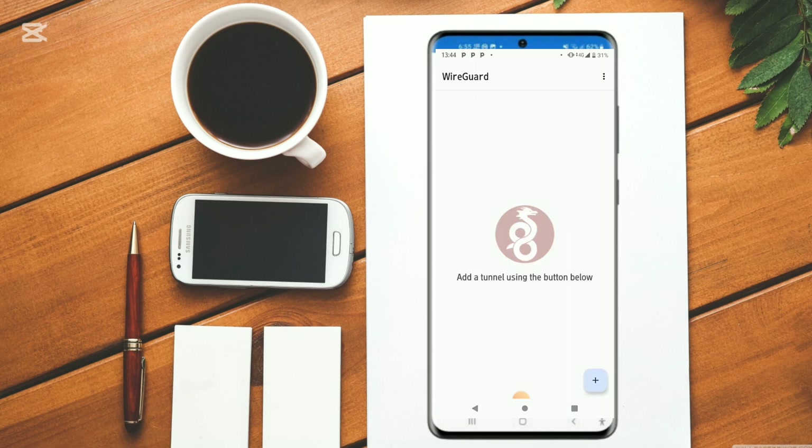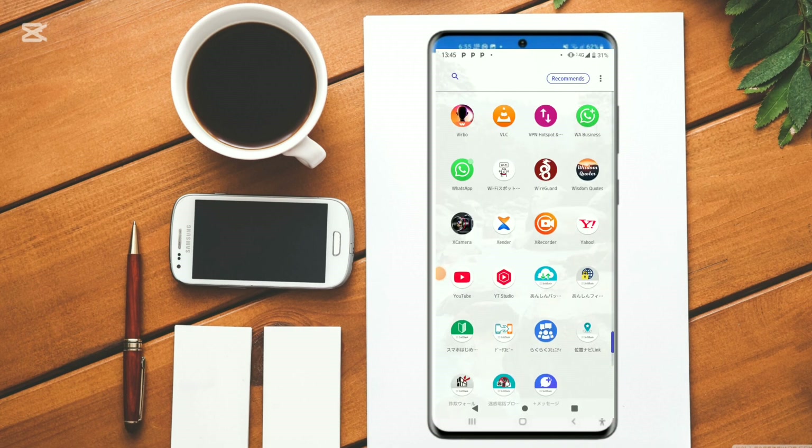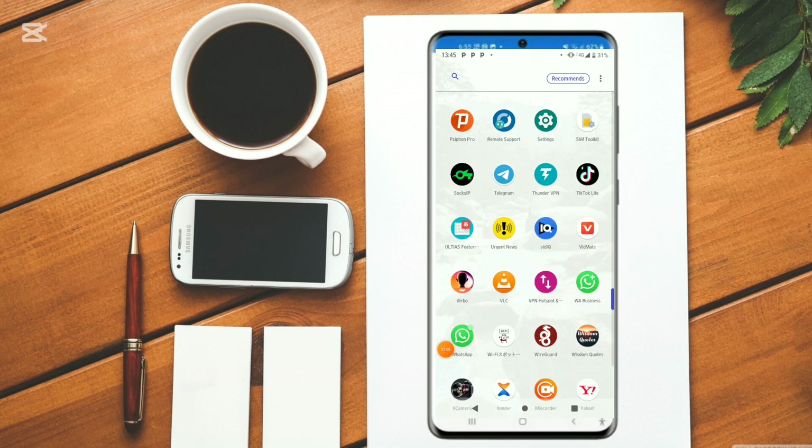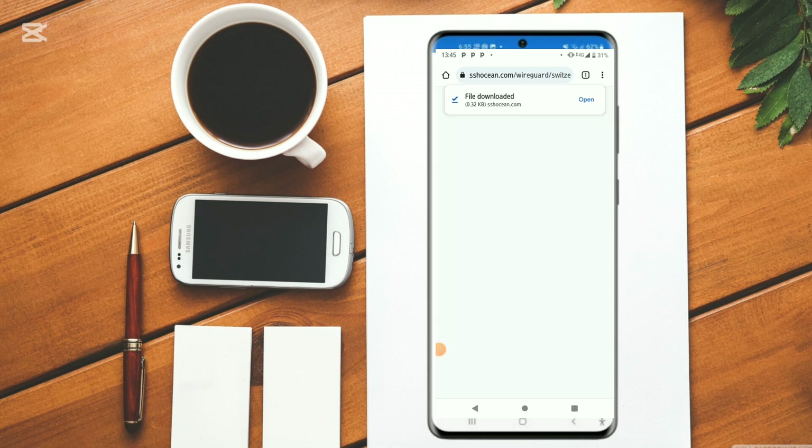So for the very first time when you open it up, you find out that there is nothing to import. So what you need to do is use any web browser — your favorite web browser. It could be Chrome or Firefox. So let's use Chrome.